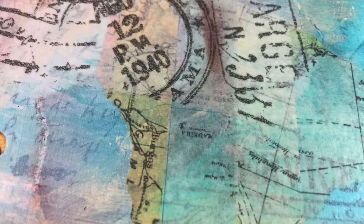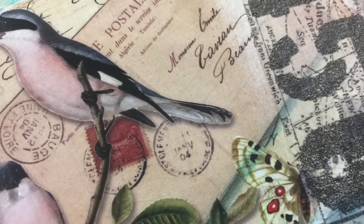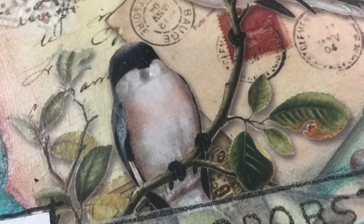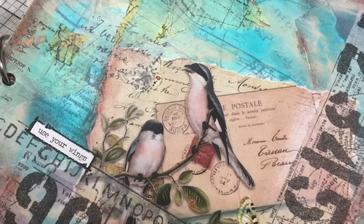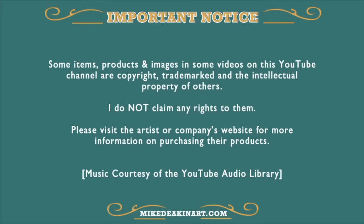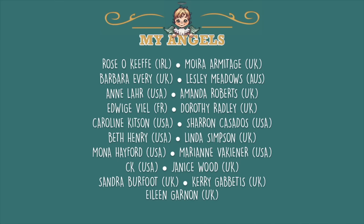I really hope you've enjoyed watching this art journal page come together. If you have enjoyed it, please remember to give the video a thumbs up, share the video with all your friends, and if you haven't subscribed to my YouTube channel already you can do so by clicking that little button at the end of the video. It's free and all that happens is that every time I upload a new video you'll get a little notification. That's all from me for now. I will see you all again real soon. Bye for now.